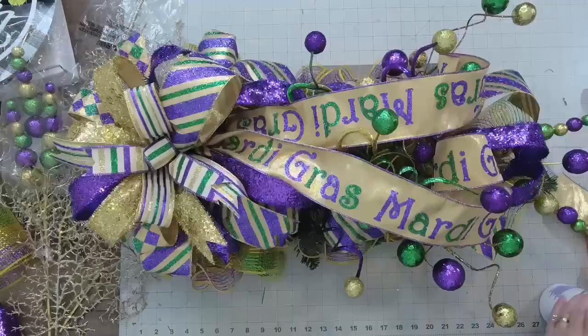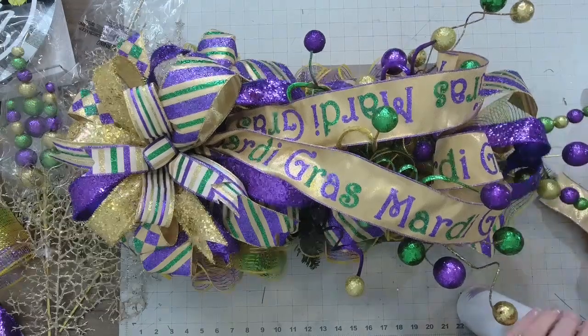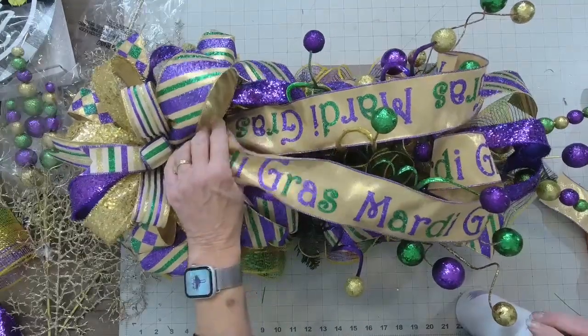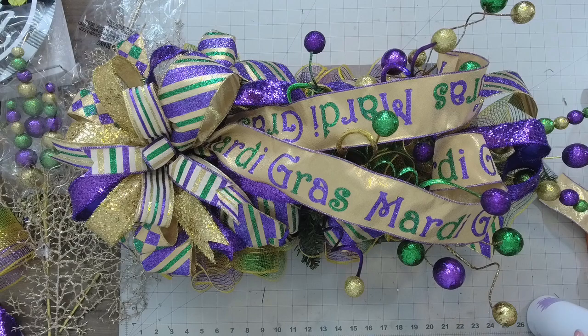Thanks for the love, you guys, I appreciate it. I'm going to get some pictures of this and post them tomorrow of the finished design. I need to get these listed on Etsy — I've just been a slacker. Hey guys, thanks for hanging out with me tonight, happy Monday!